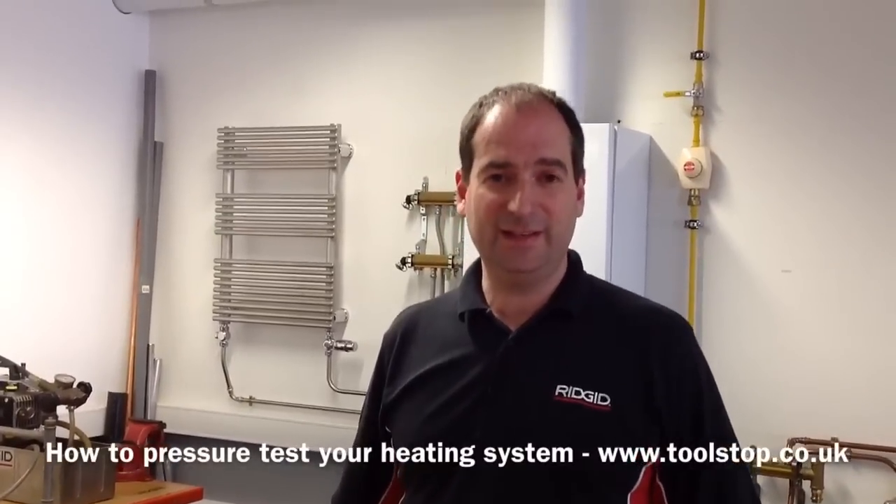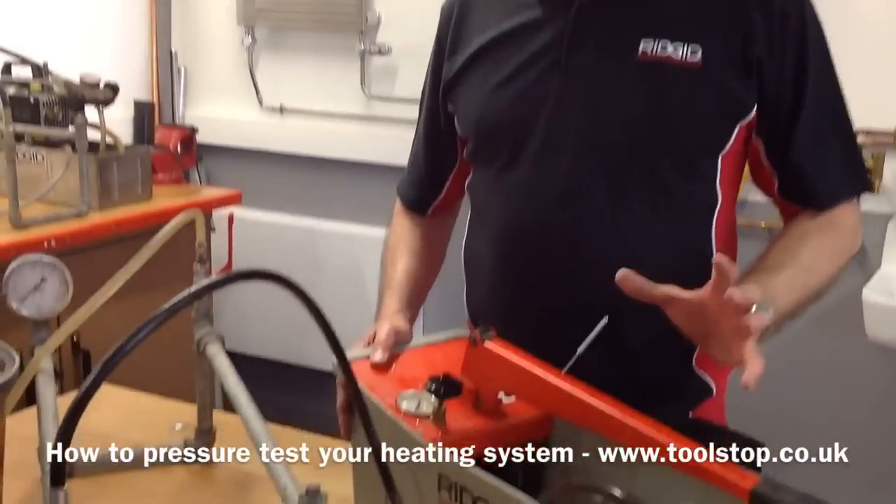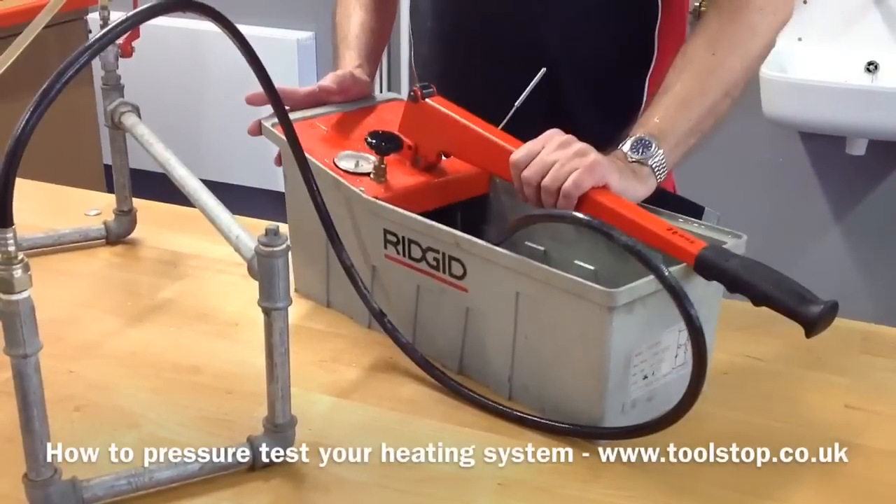Hi, I'm Mike from Ridge Tool and today a little quick how-to on how to do your pressure testing. The easiest, quickest, simplest way of building a pressure system is with a manual test bucket.